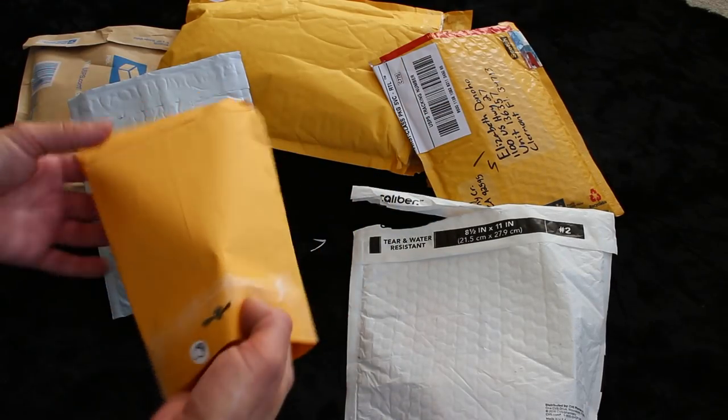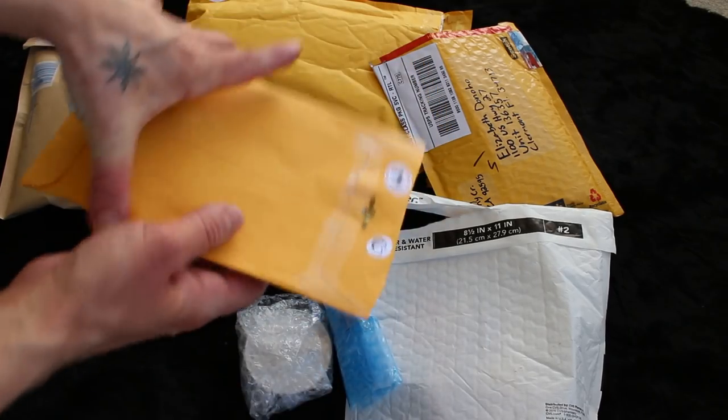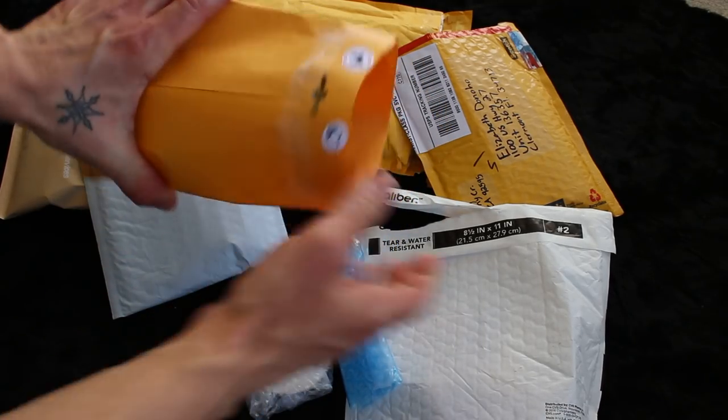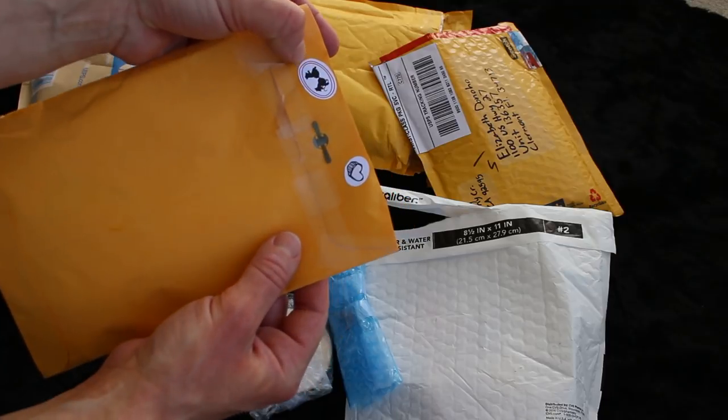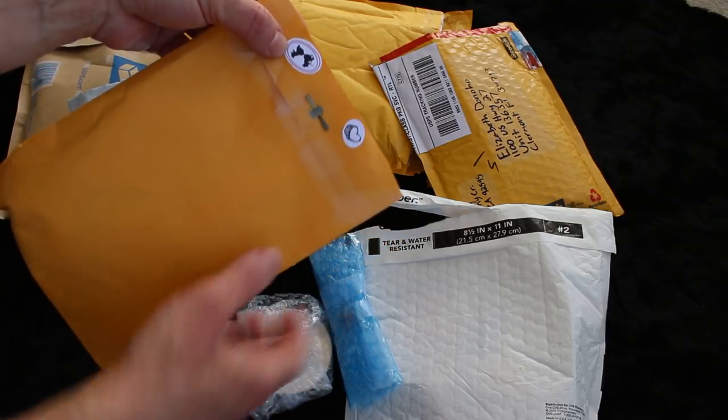My battery is about to die, so if it dies in between here I'll just switch it out and re-go from where it cuts off at. Next. Those are cute - like little handmade stickers. It has Stitch and Angel kissing, and a little heart.